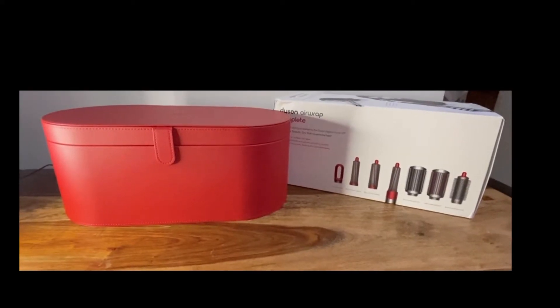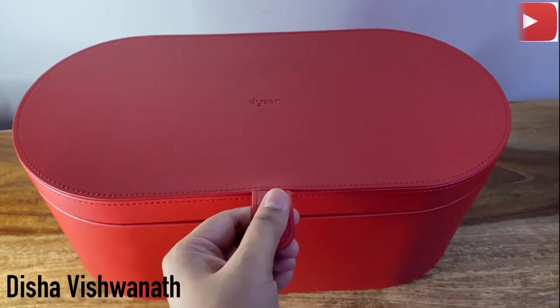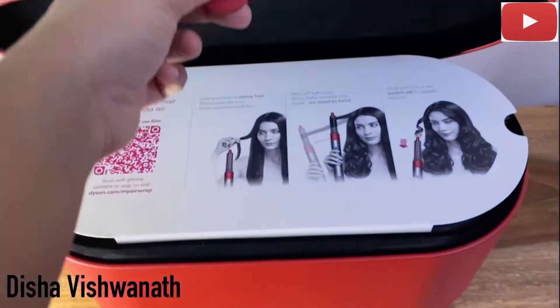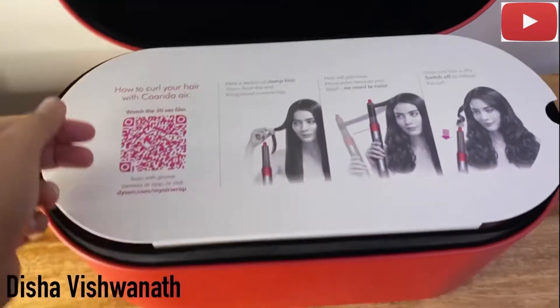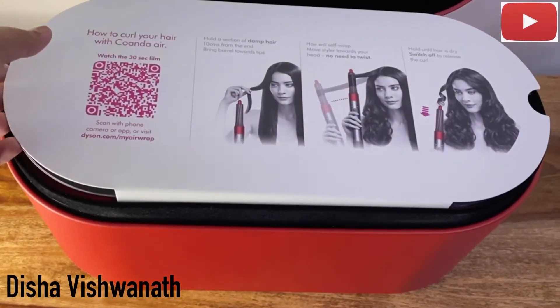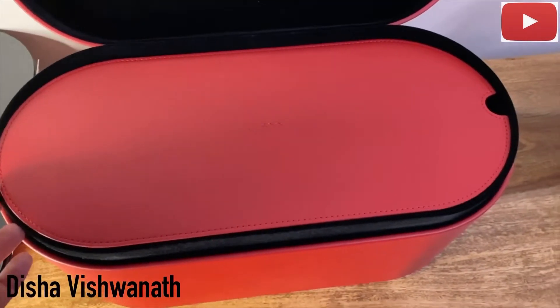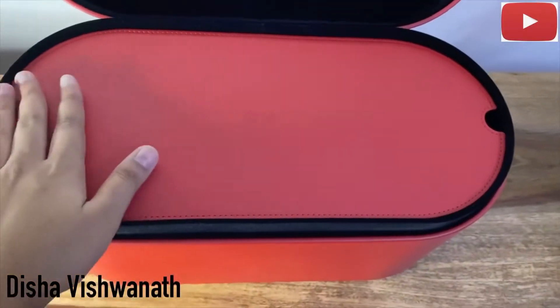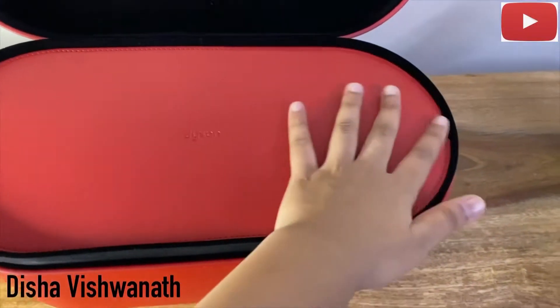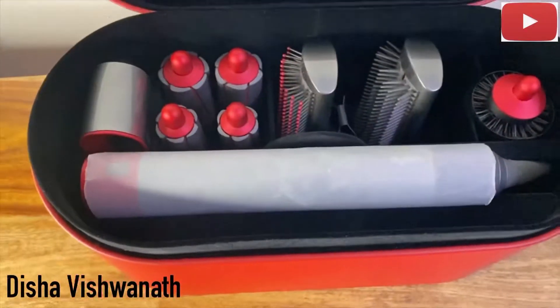Hey guys, so I'm going to be reviewing the Dyson Airwrap and I have got the complete set. This is the new exclusive red edition which came out pretty recently and the cost of this is 40,900 rupees. I'm going to show you guys what all is inside the box — first is this non-slip heat resistant mat and the storage case is brilliant.